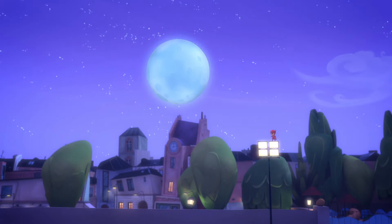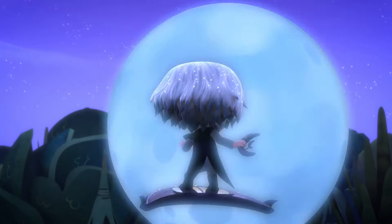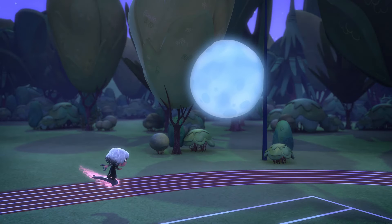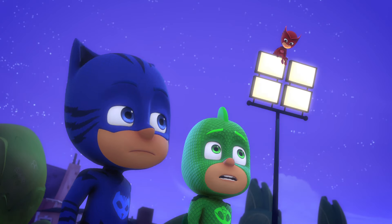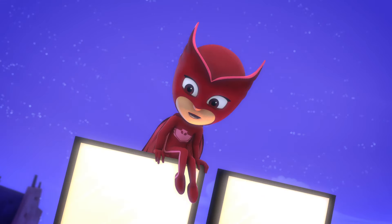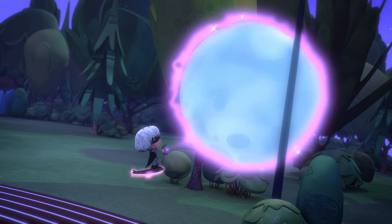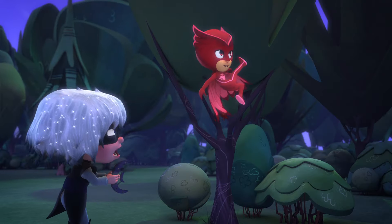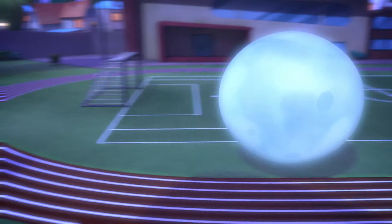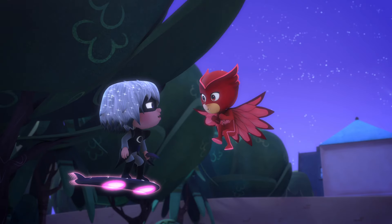Kick it, Owlette! Kick it! How come the Moon Ball didn't suck us in? Maybe it's because we hit it. Yes! It's like a massive soccer ball! Check out my skills! Oops, sorry. But what a shot!